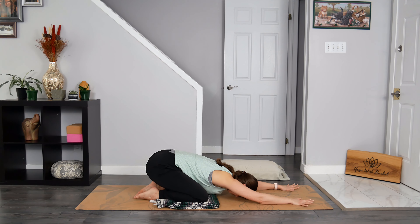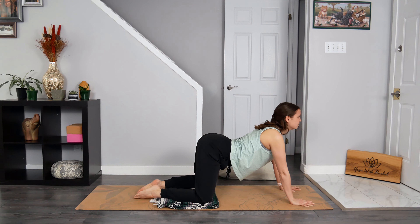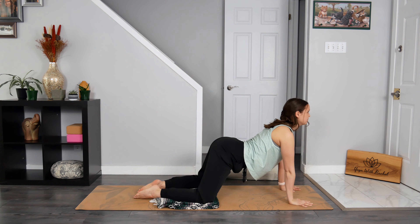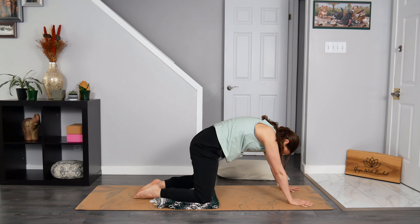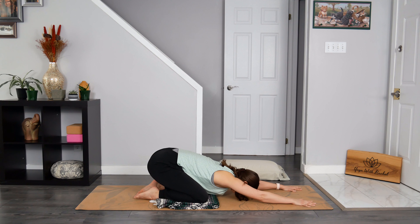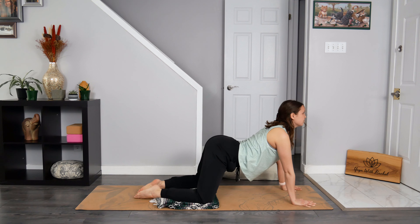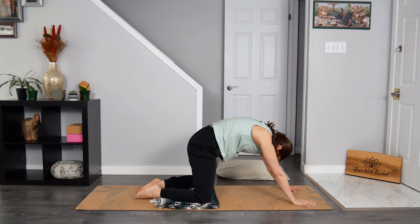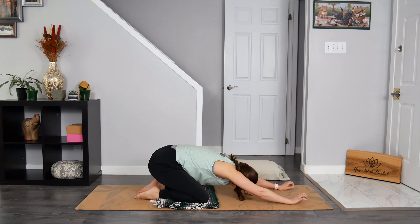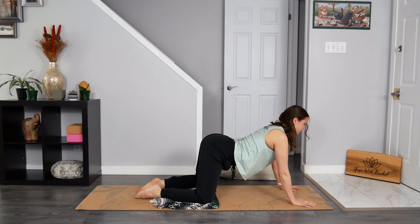As you breathe in, press into all that is touching the earth to rise up to all fours. Drop your belly, lift your chin slightly to find your cow pose variation. And then on the breath out, round through your spine, dropping your chin closer towards your chest to find a cat stretch. Before sending your hips back towards your heels, forehead meets the mat in extended child's pose. Breathe in to come forward, drop your belly, look forward, creating space through the front body. And then breathe out to round through your spine, hugging your belly button in towards your spine. Before sending your hips back, extended child's pose. I now invite you to take this away, flowing with your breath and at a pace that offers support.